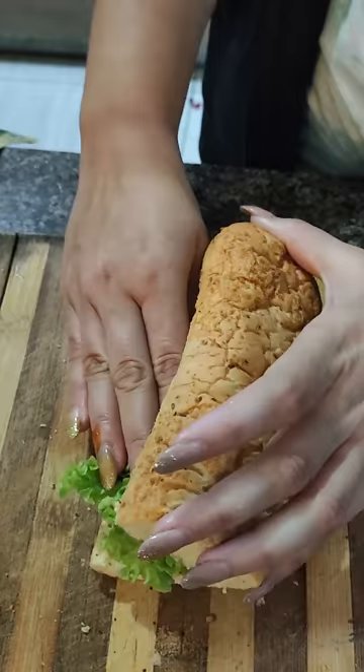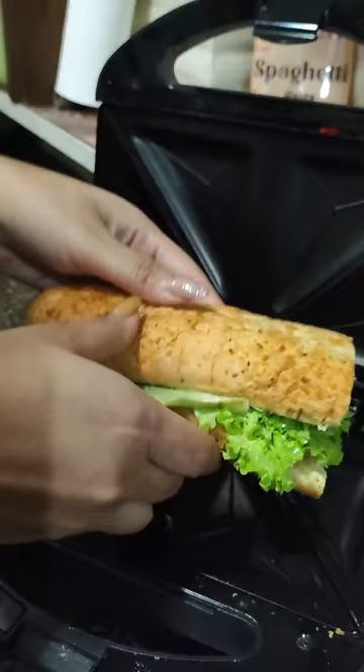And then we will add it in a griller. Now I have a griller, but if you don't, you can also use a sandwich maker — it will taste good either way. And that's your Subway! I have made it very good. Try it and tell me how it turns out.